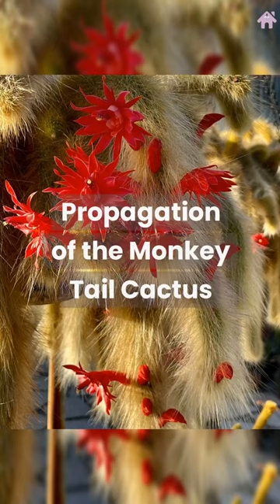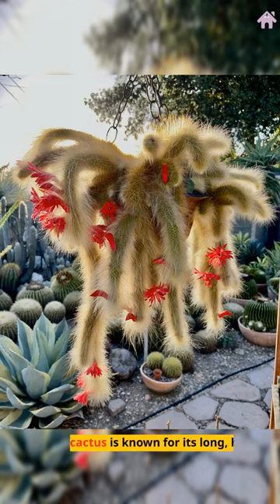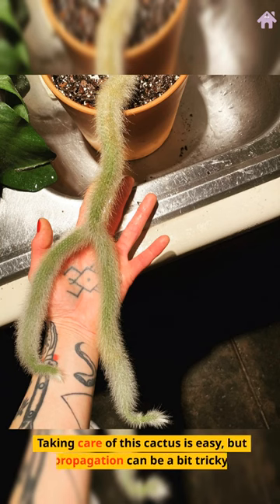Propagation of the Monkey Tail Cactus. Welcome to our quick guide on propagating the unique monkey tail cactus. This cactus is known for its long, hairy stems that resemble a monkey's tail. Taking care of this cactus is easy, but propagation can be a bit tricky.